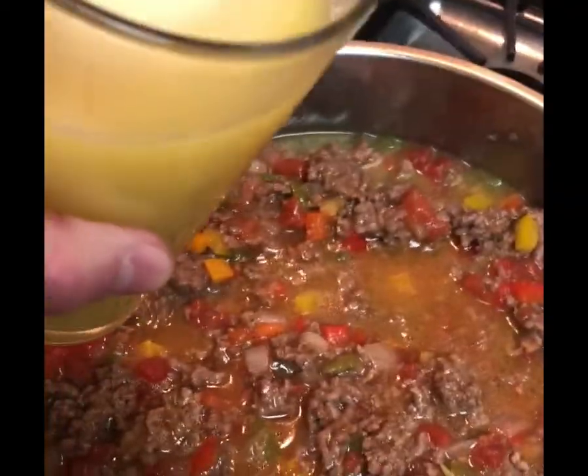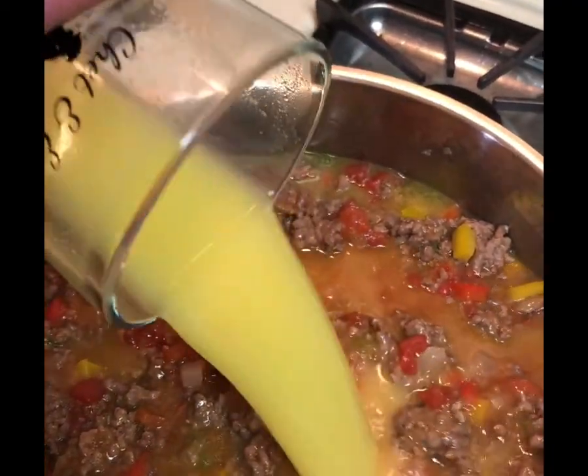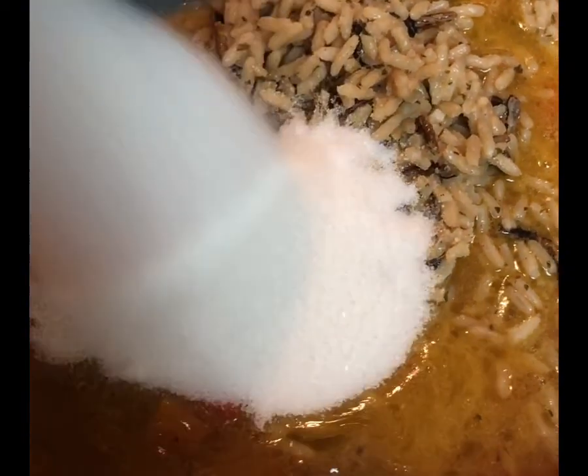When the hamburger is cooked through, add celery, onions, sweet peppers, and garlic. Cover and cook for about another 10 minutes. Then you're going to add tomato soup,